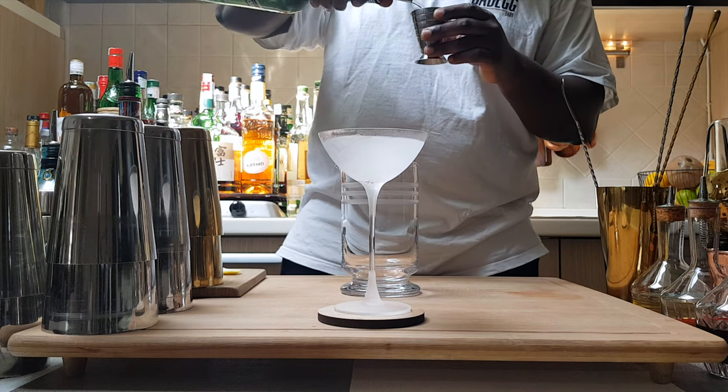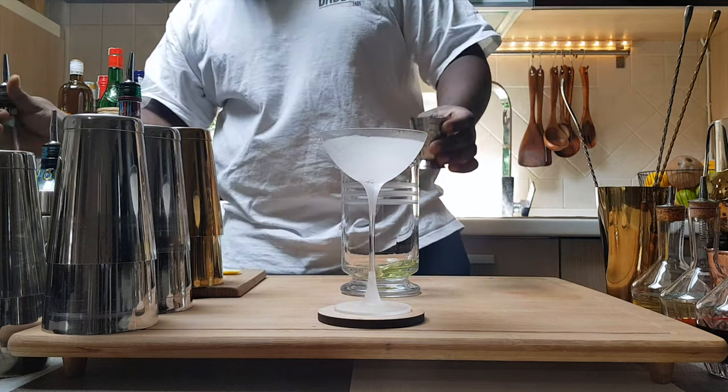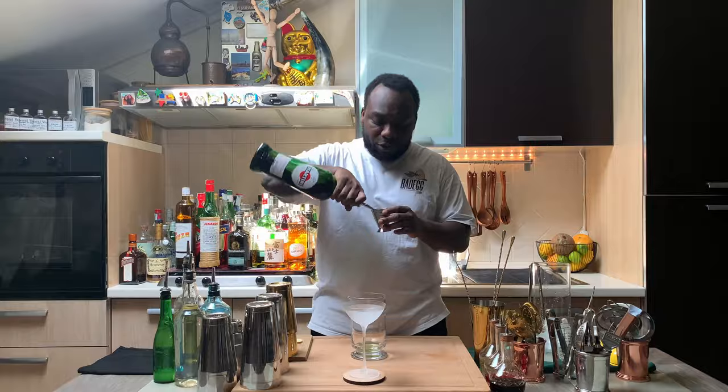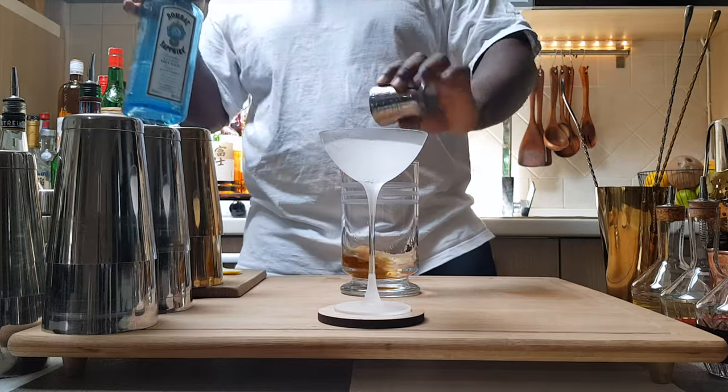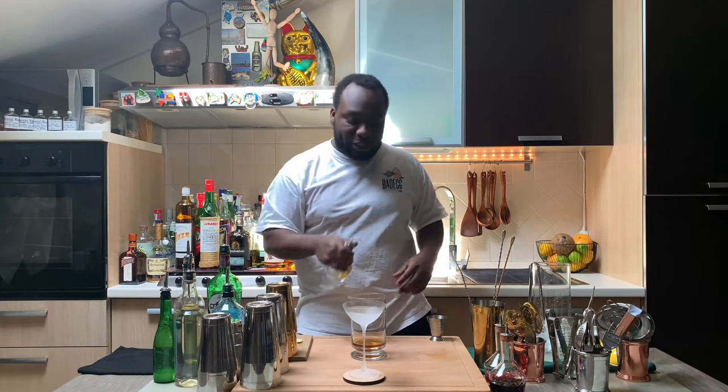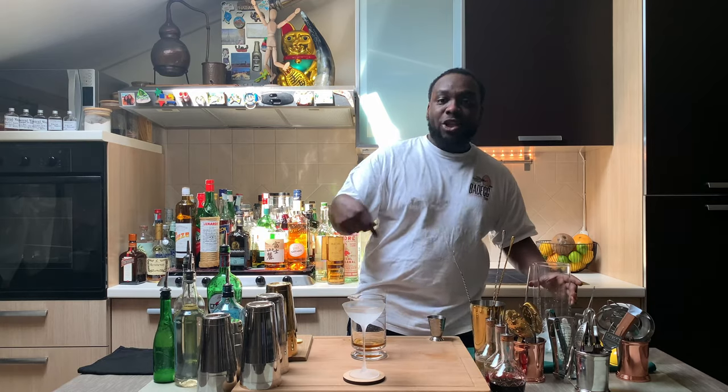25ml of sweet vermouth, 25ml of gin, and one dash of orange bitters. Ice cubes into the mixing glass.